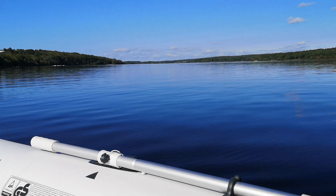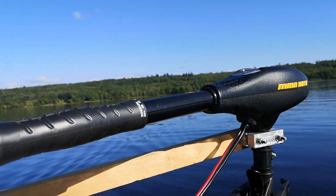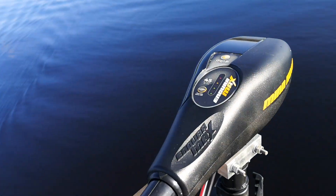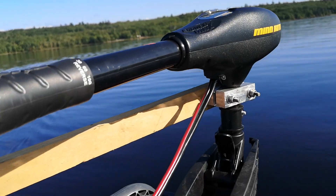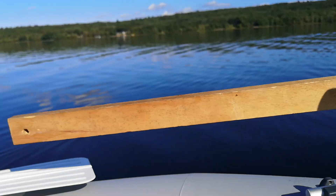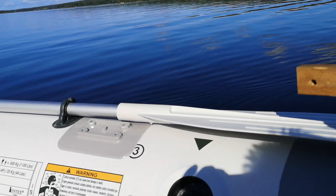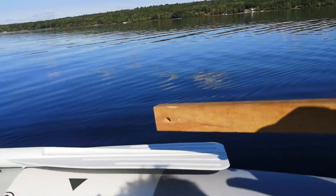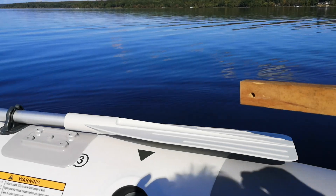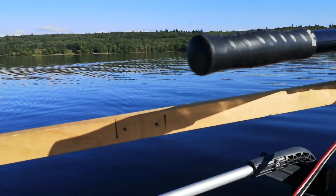I'm doing a test today on this 12-volt trolling motor. It's a 45-pound Minn Kota. It's got this stick on here because it's easier to sit here in the boat and just reach over this way instead of up behind my head.